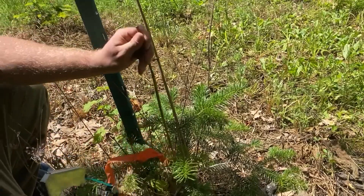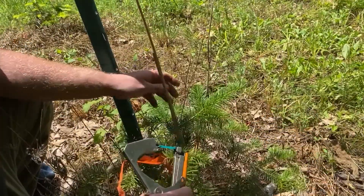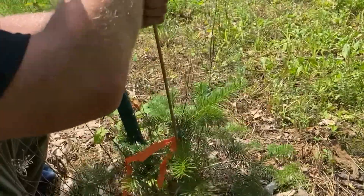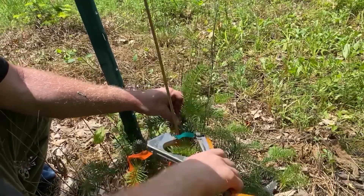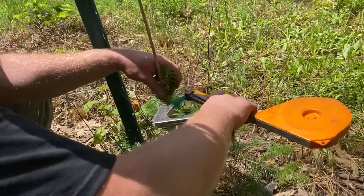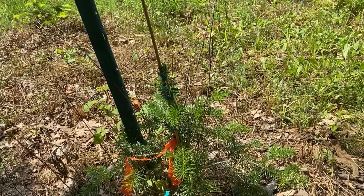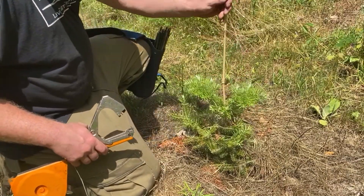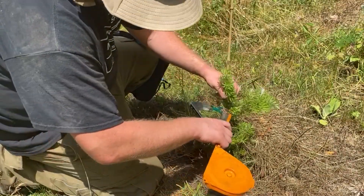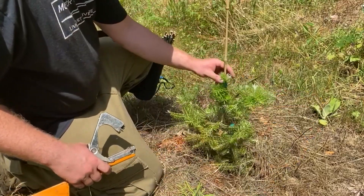Here we are with another Nordman. So this is a Korean fir, and we'll do the same thing. We'll use the stake, stick it next to the tree, and choose this branch here. Hopefully that'll start developing into the new leader.